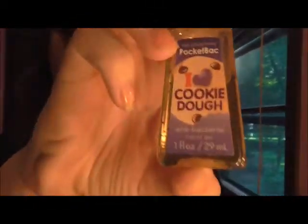The next thing is this Bath & Body Works pocket-size cookie dough hand sanitizer. I don't know how Bath & Body Works does it, but this one smells completely identical to actual cookie dough — it doesn't smell fake at all. It just smells perfectly like it.